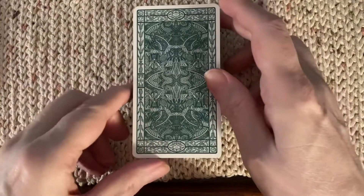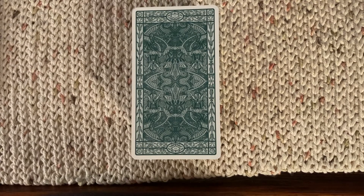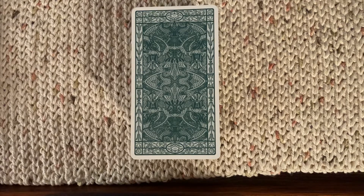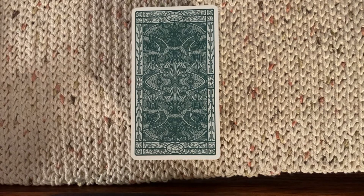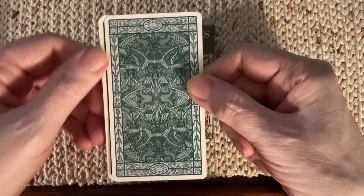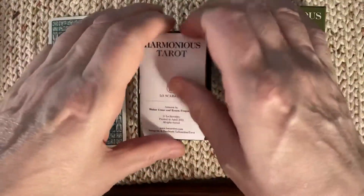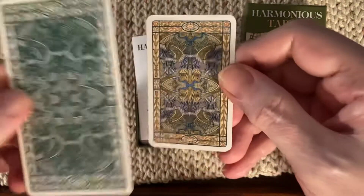I got this originally in the regular sized version when it came out, and the advertisements online showed the card backs in color. So I was sort of disappointed when mine arrived and it was in solid green. I don't know if it was a misprint or if this printing or edition came out this way. Here you can see the difference in what I was expecting and what I received — full color versus solid green.